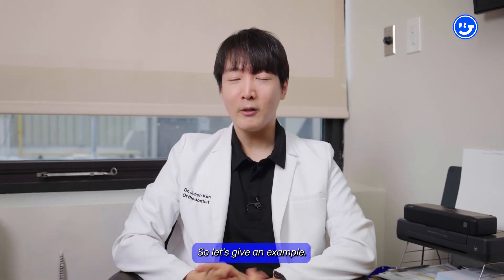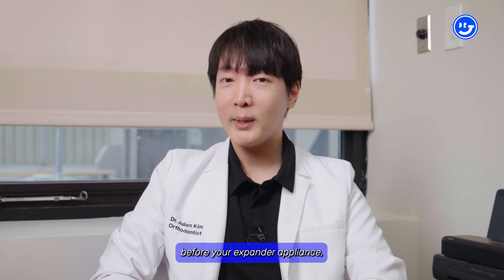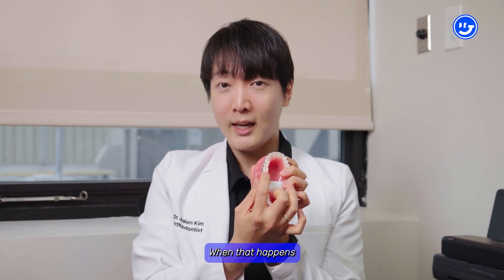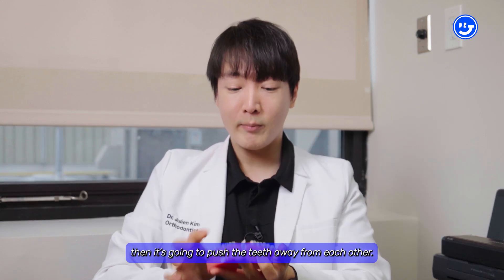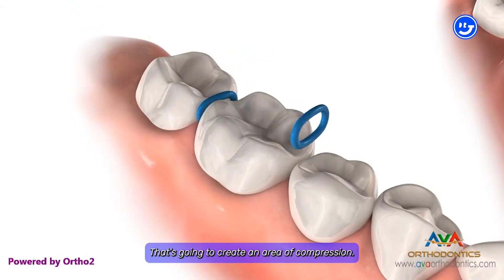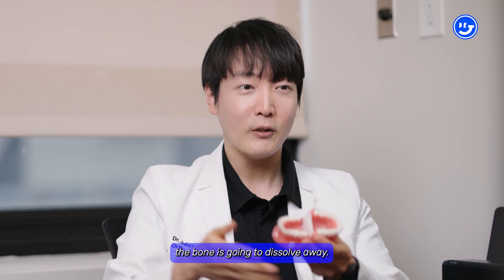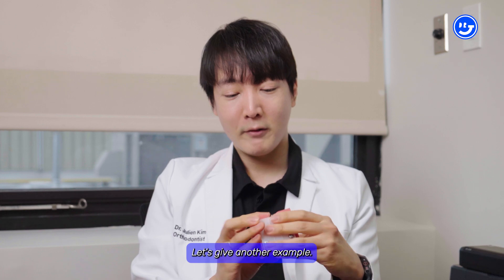Let's give an example. If we're putting in a separator before your expander appliance, we put a rubber in between the teeth. When that happens, it's going to push the teeth away from each other, creating an area of compression. In the area of compression, the bone is going to dissolve away, giving room for the tooth to move.